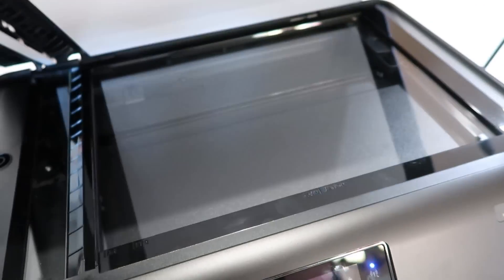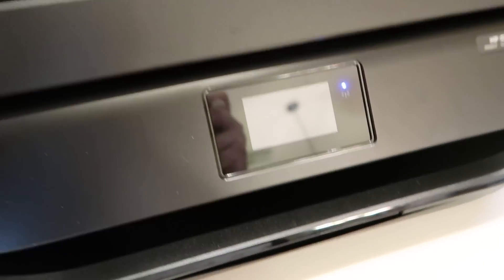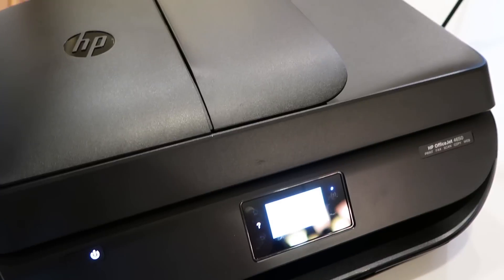My favorite features are instant ink — a separate sign-up but super easy and very convenient — and how hassle-free the setup is. In this day and age, I really like that I don't have to run to a specific computer to print; I can print from anywhere, even when I'm not at home using the app. Thanks for watching — I hope this gave you some insight into HP and their printers. We are big fans and have been using a similar printer for the last year, and we'll continue to do so.